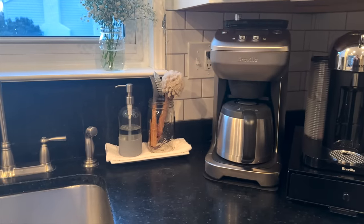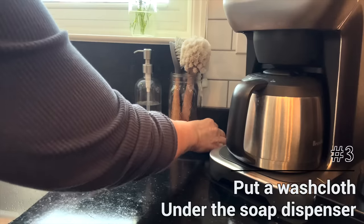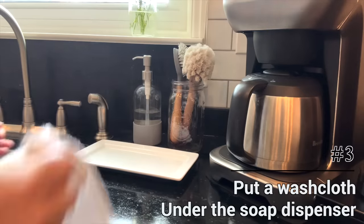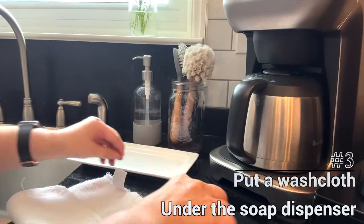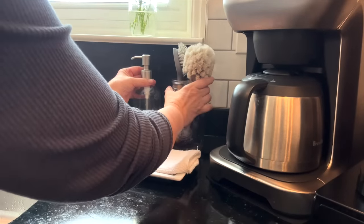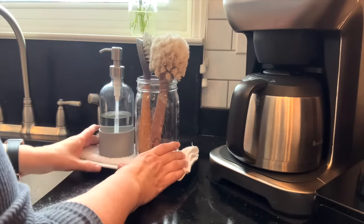I don't like to keep a lot of things next to my sink, but I do keep soap and a couple of scrubbers out all the time, corralled on a tray. The problem is it always gets wet and dirty. My simple solution was to take a white washcloth, fold it up, and put it underneath those items. I just switch out the washcloth maybe once a week, the tray stays dry, and there's no mess around the soap.